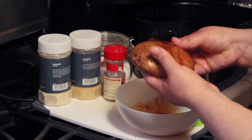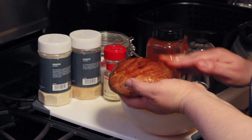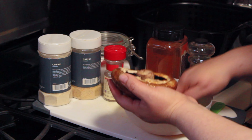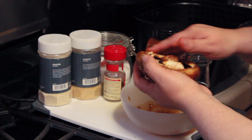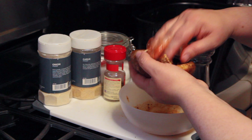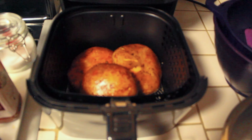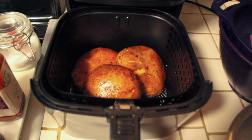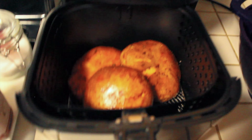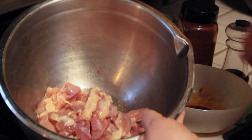Once you have mixed the spices in a bowl, you are now going to rub all of the spices on the top and the bottom of the portobello mushroom. Once my portobello mushrooms are all spiced up, I am going to put them in my air fryer for about 10 to 15 minutes.